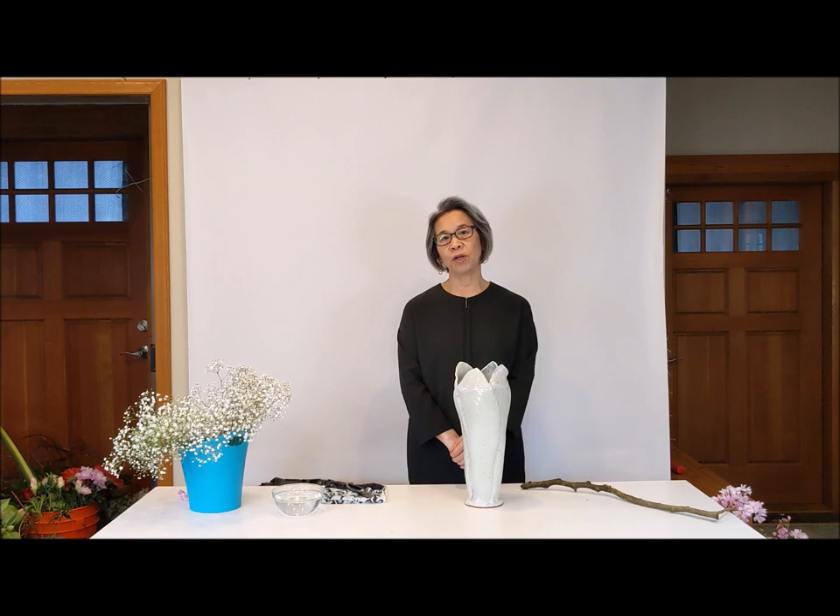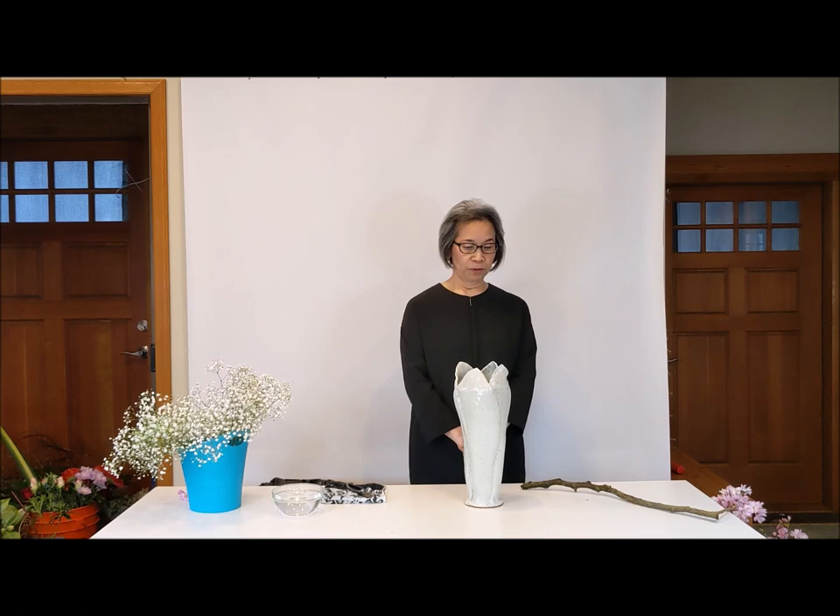Hello everyone, my name is Megumi Kaneko Shokka. I am a Sovetsu Ikebana Instructor living in Seattle. Today I am going to show you a Spring Flower Arrangement.